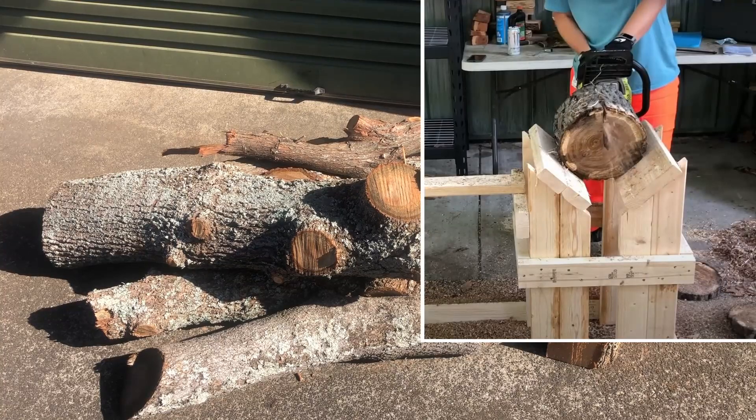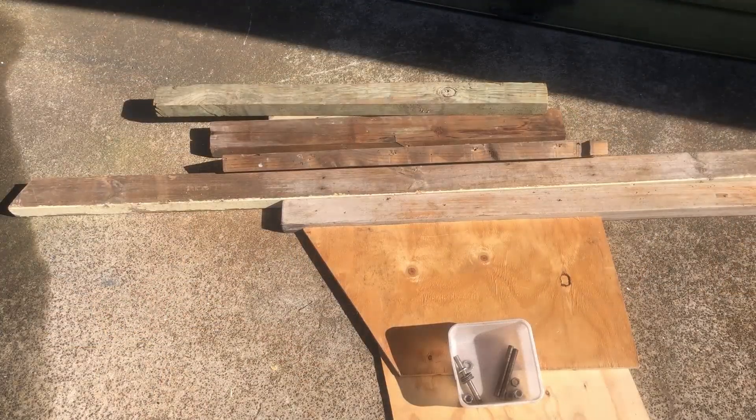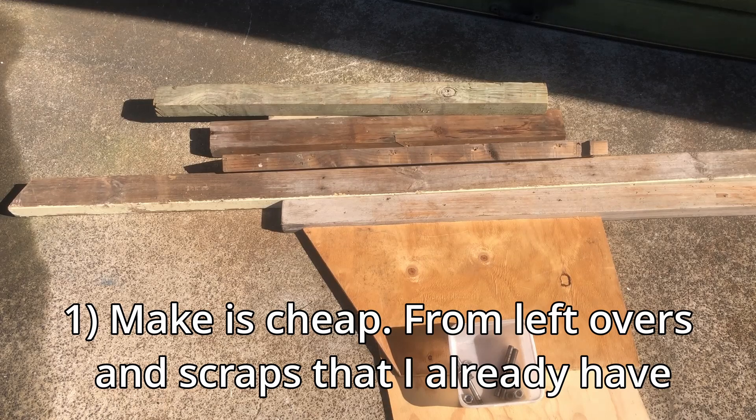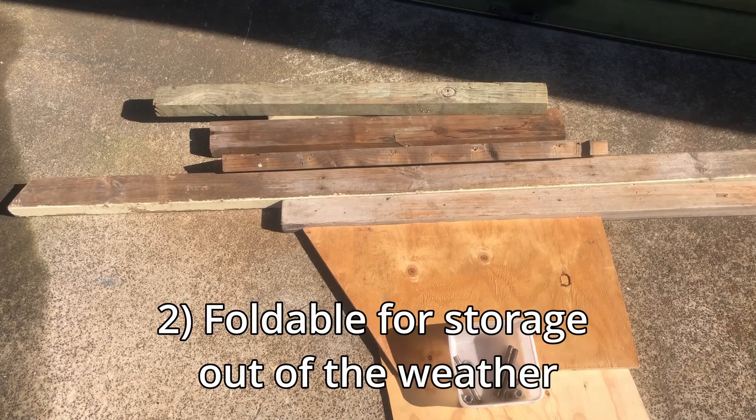In this image you can see the log can be cut right down the length and the chainsaw goes into a gap so you're not cutting up your saw buck or hitting anything. The requirements for this saw buck are that I want to make it out of stuff I already have — I don't want to spend any money on anything new, just leftover bits and scraps. And since some of these bits are not treated and won't last outside in the weather, the other requirement is that it can be folded up flat for storage.